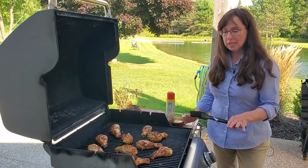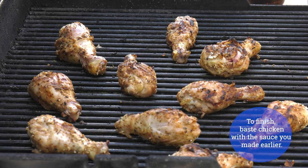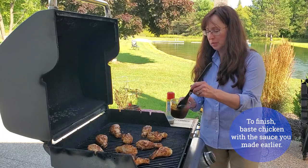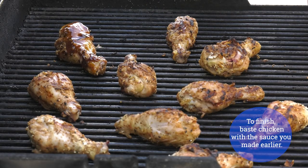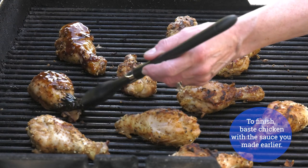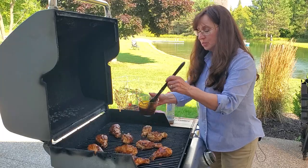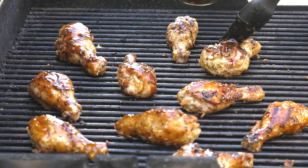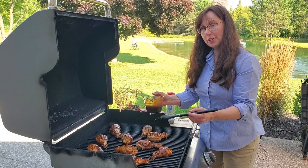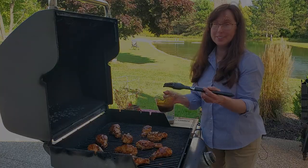Now that the grill has given the chicken legs a beautiful crisp coating, it's time to slather them with the basting sauce. Because this sauce has a high sugar content, you want to wait until the very end of the cooking process to apply it. This is the perfect tailgate treat with minimal work, so you can enjoy the game and sit down to a wonderful chicken feast.